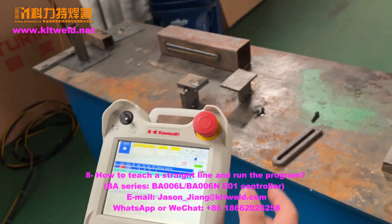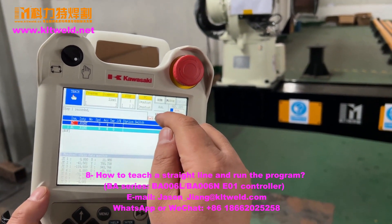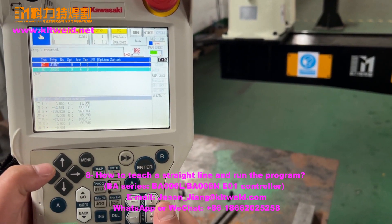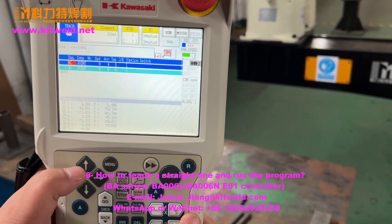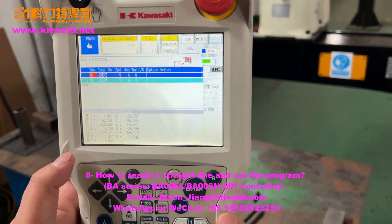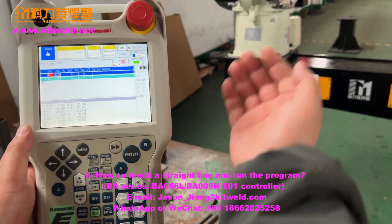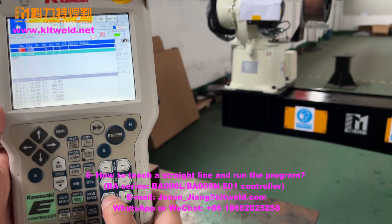Now let the robot go down. Use the best moving option — we can choose the speed. Slowly, slowly. If you use the robot for the first time, you must check the speed — slowly, slowly. Now move it using this button, let the robot go slow and go down.